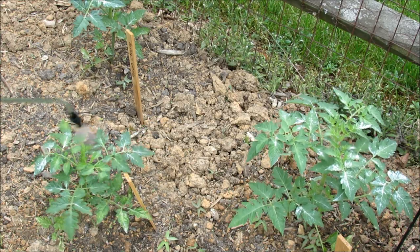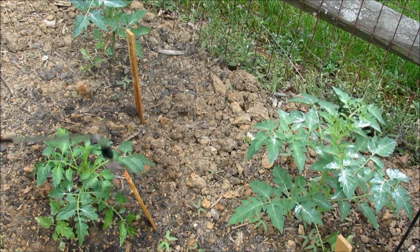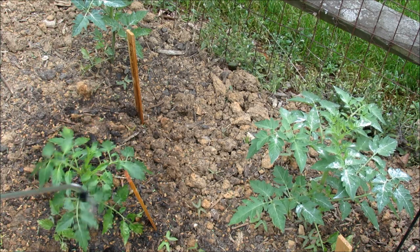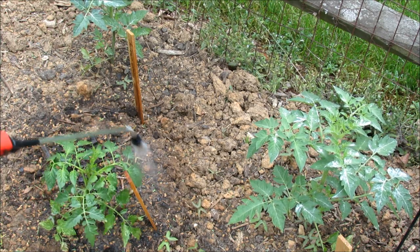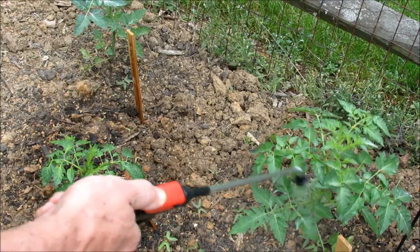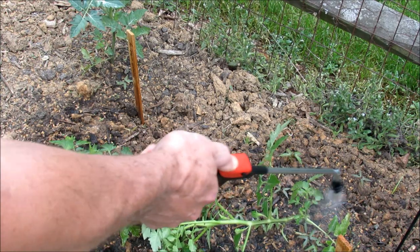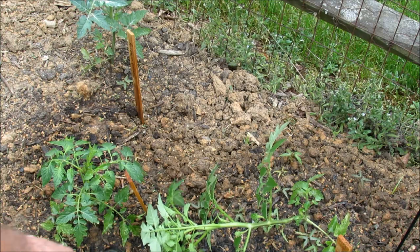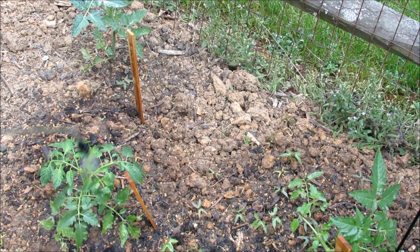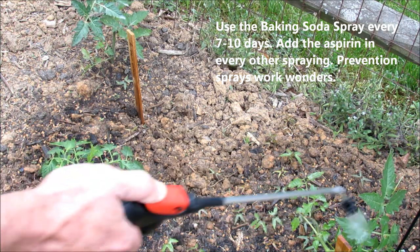For spraying, it's pretty straightforward: make your spray, really soak the leaves down, get the stem, get the undersides. This is just baking soda and aspirin — it's not going to hurt anything. You're soaking and washing your plant, changing the pH level on the leaves, and using the aspirin to mimic a hormone to trick the tomato into putting up all of its defenses. Just soak it down nicely, and you would do this every seven days because it's a light spray that really prevents diseases from getting onto your tomato plants.